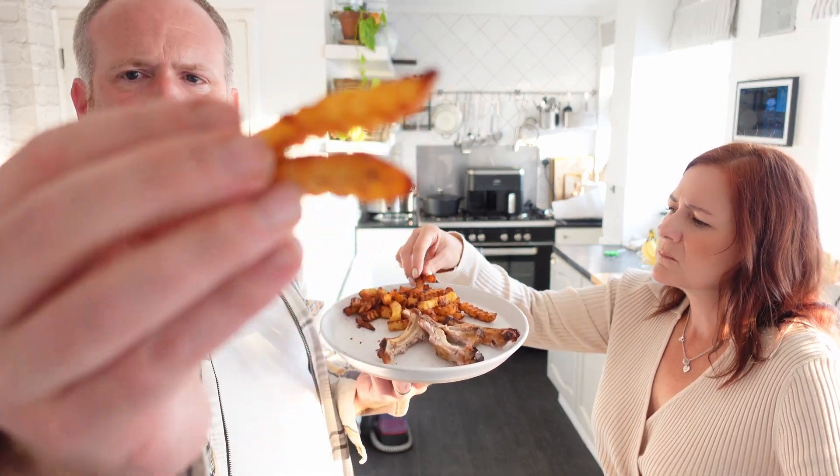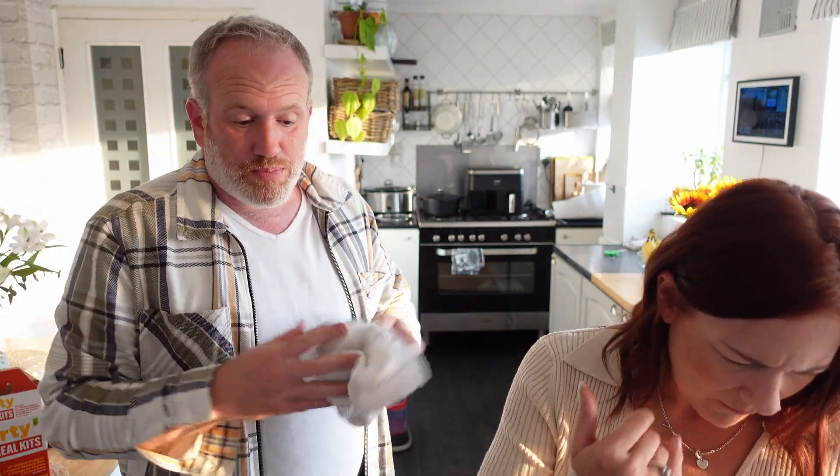They're crinkle cut chips — oh, so spicy! It just says salt and pepper but it's really spicy. Lower that spice down and it's not a bad little meal — just grab it, put it in the air fryer. Not for me, but the ribs look nice.